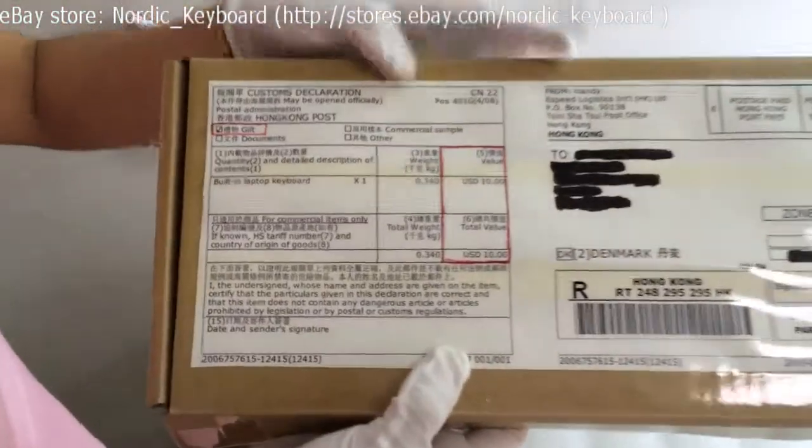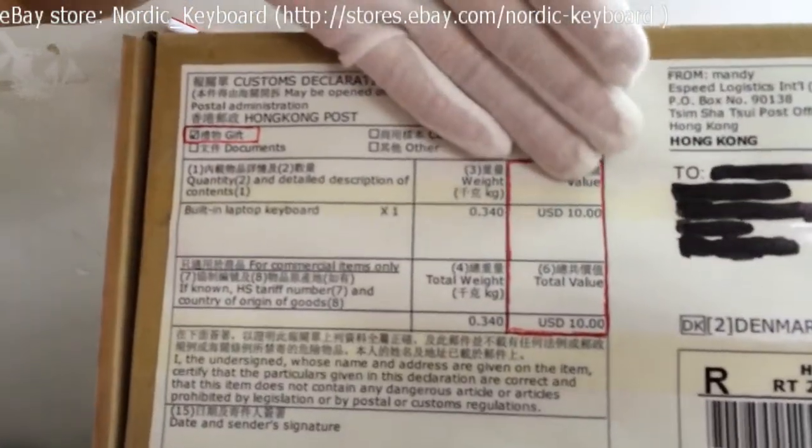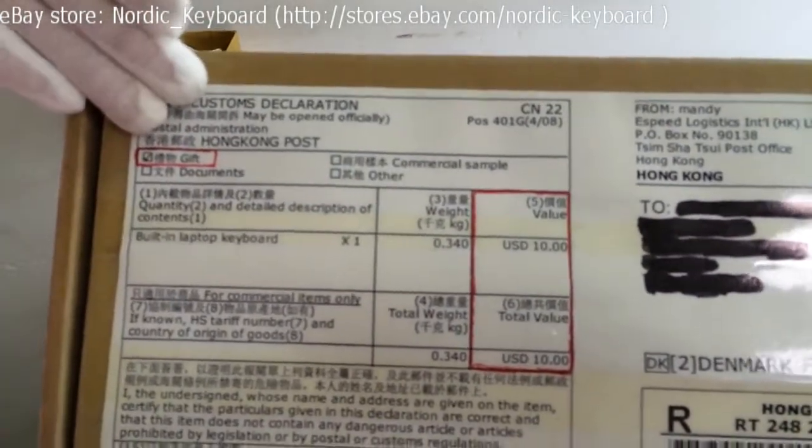On the outside, we can mark 10 USD on the package and send it out as a gift per your request.